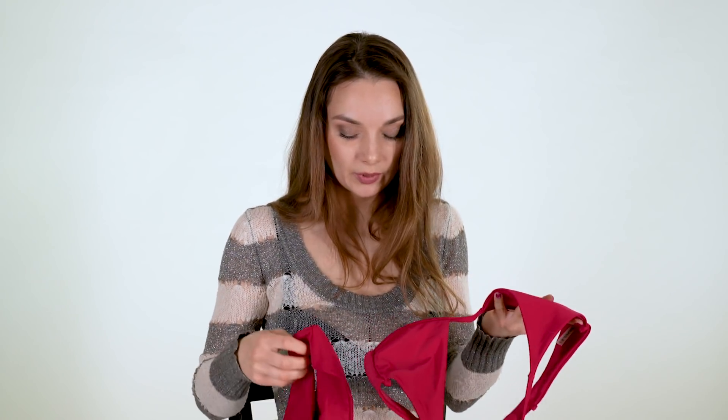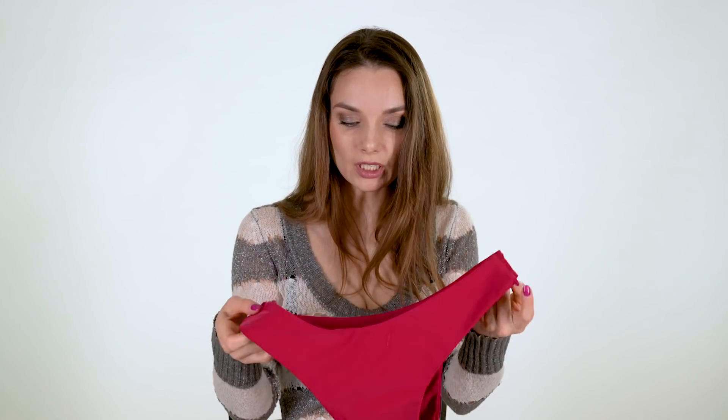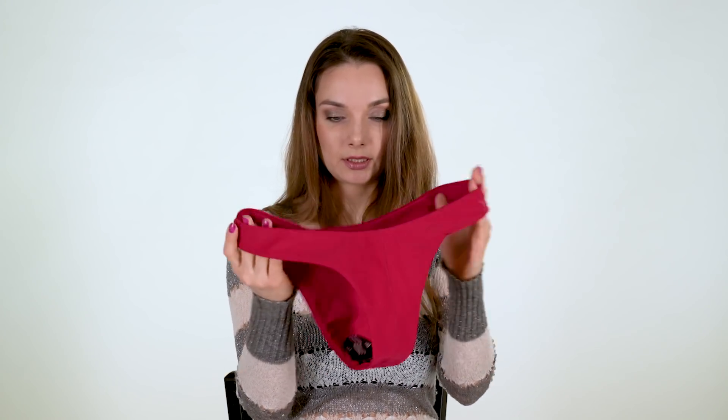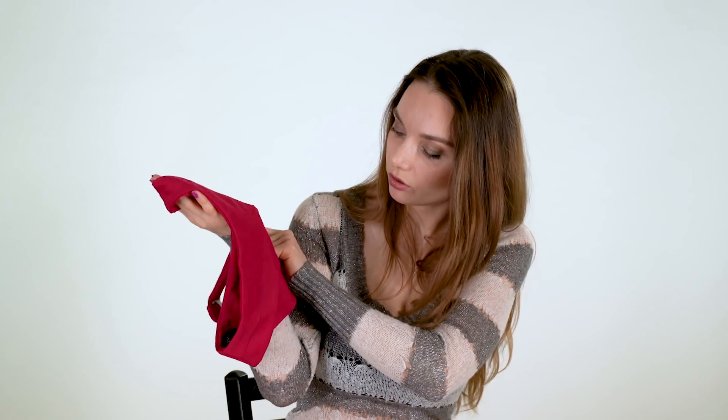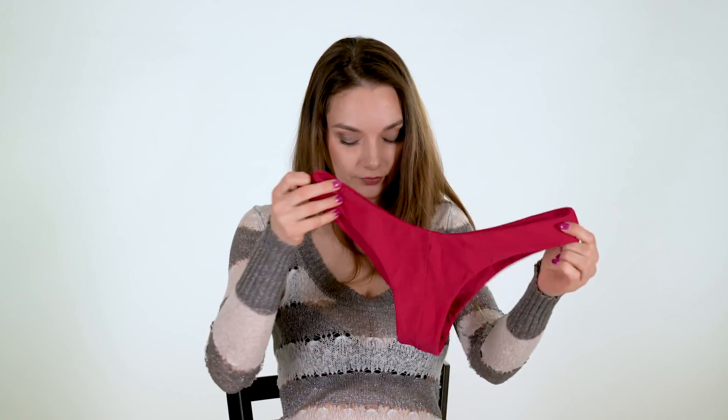Very nice bikini but doesn't fit, you'll see. And the bottoms — okay, very nice. Very nice bikini, and here the stitching is very nice. I don't usually use pads.